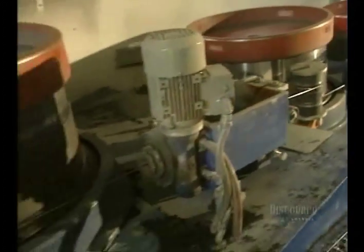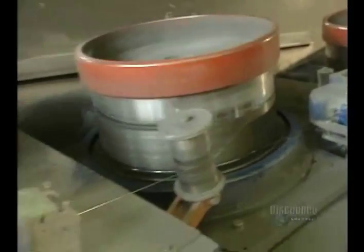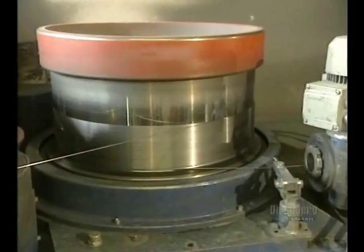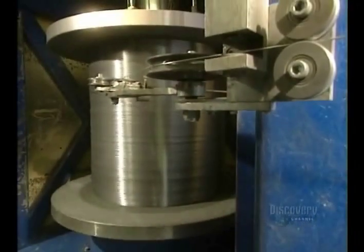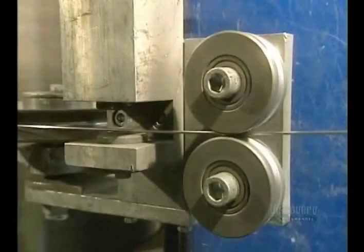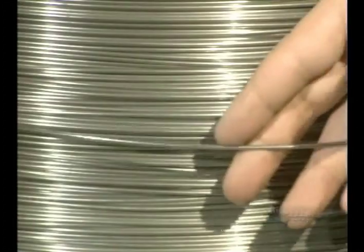Using many drums, they're going to pull the wire successively to gradually thin it, then roll it up again. When full, this roll will contain 23,500 meters of wire weighing 1,136 kilos. The wire now has a diameter of 2.84 millimeters, so it will have to be reduced by half.